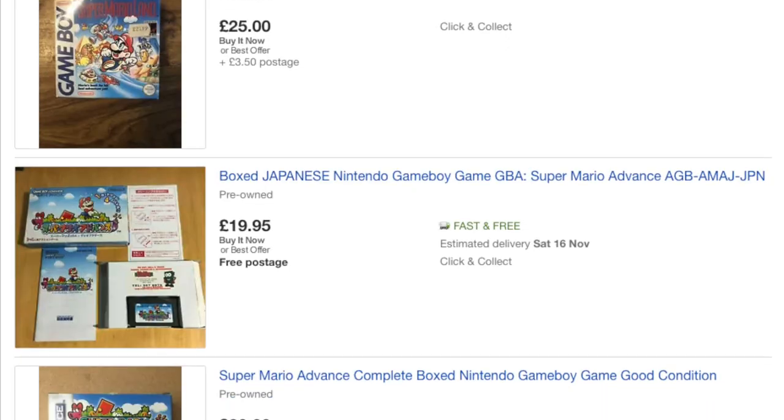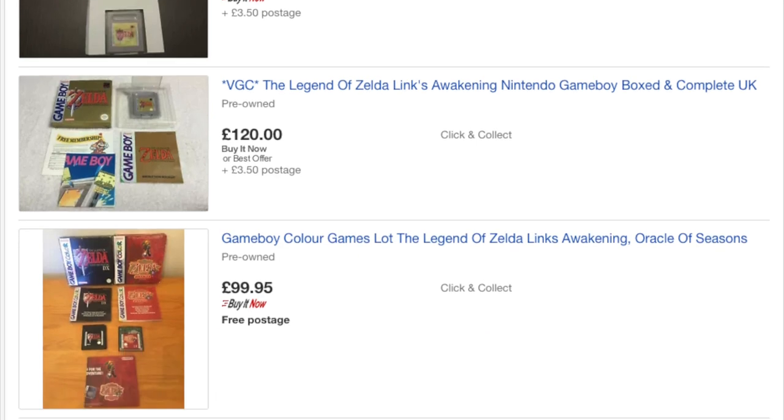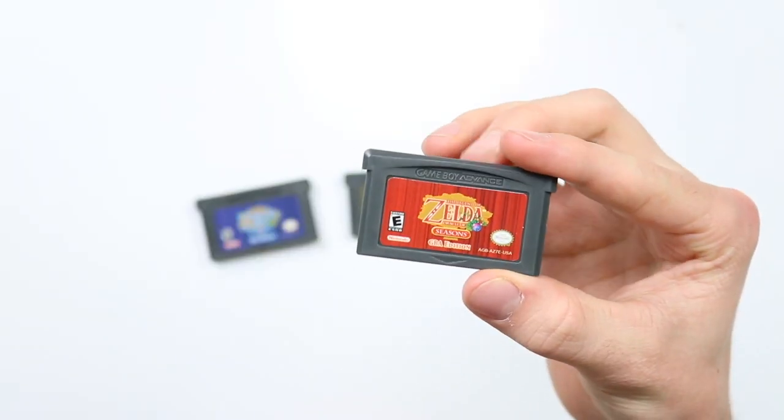The next thing to do is buying the games. Pokemon, Zelda, Mario — they're all classics, must-haves, you need them. But not for that price you bloody well don't. So we settle for the cheaper alternatives, reproductions as they are called.